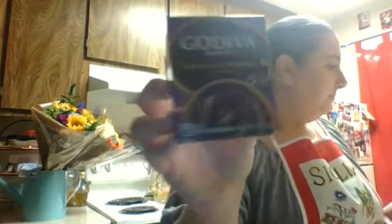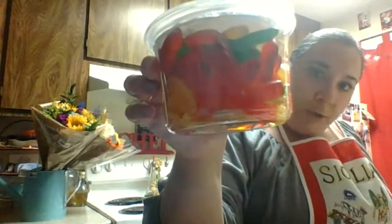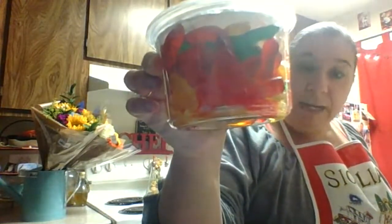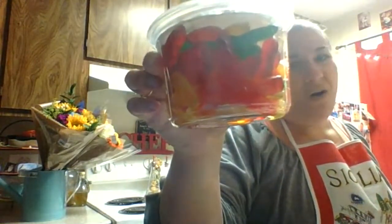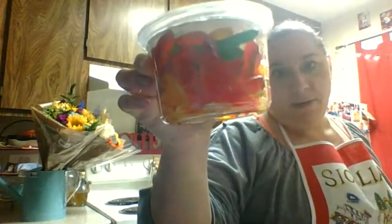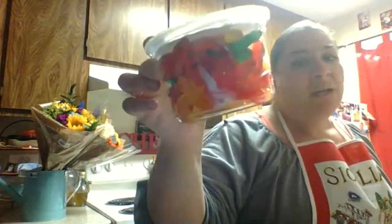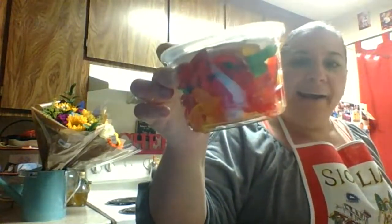I'm going to show you what Miss Anna's favorite is — Godiva, so yummy. We need worms. These ones are gummy worms. But we're going to talk about all the different ways you can make worms and dirt without gummy worms, because this is the unhealthy way. There's a healthy way, a semi-healthy way, and an unhealthy way.